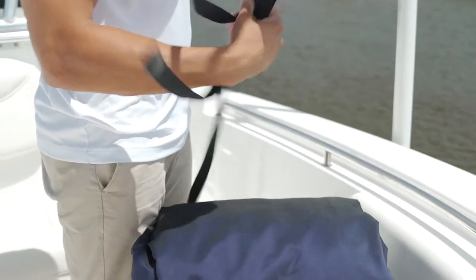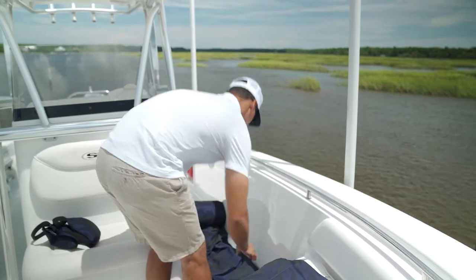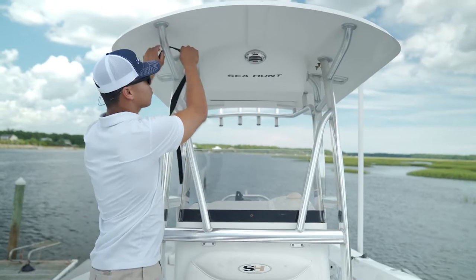To begin, remove the strap that comes wrapped around your cover by unclipping the buckle. Once you've done that, unroll your cover, locate the zipper, and unzip your cover.